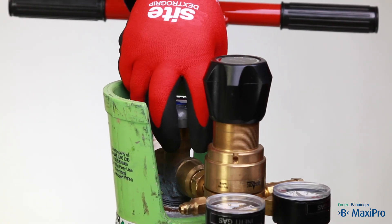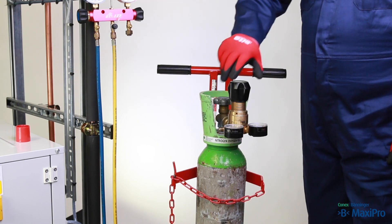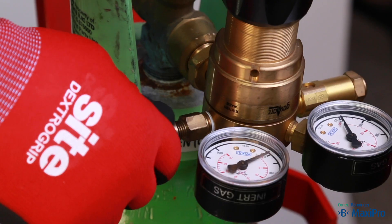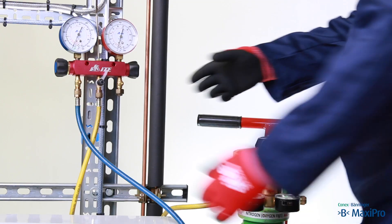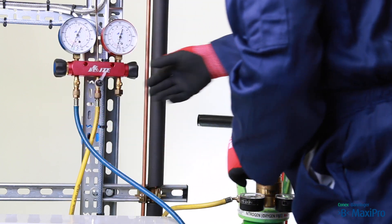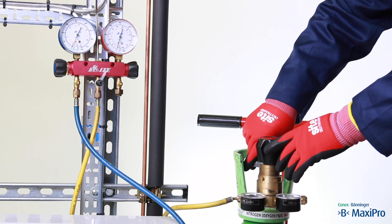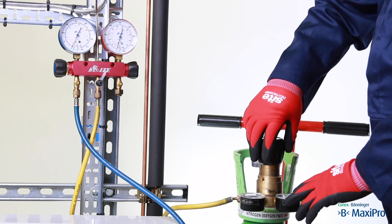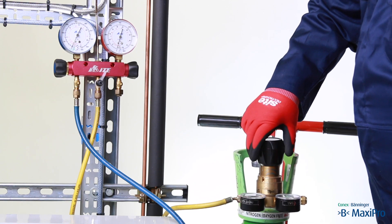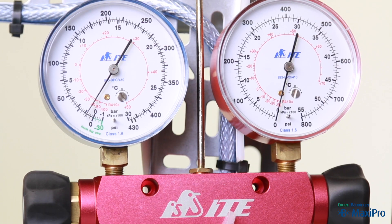To pressurise the system, check the nitrogen regulator is closed — that is fully wound out anti-clockwise. Open the valve on the manifold so you will be able to see the pressure going into the system on the manifold gauge; it is easier to read than on the regulator gauge. Open the nitrogen cylinder slowly. Gradually open the nitrogen regulator and pressurise the system to 1 bar, holding for a short period of time.